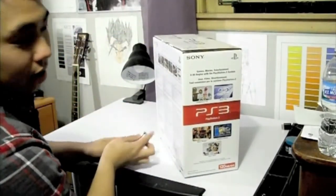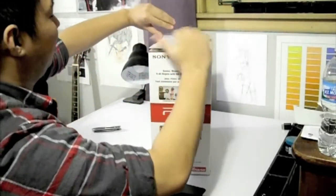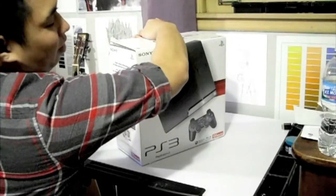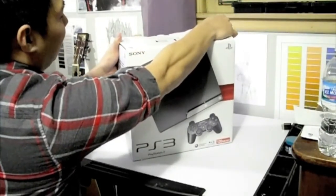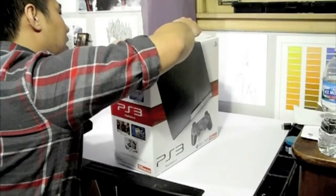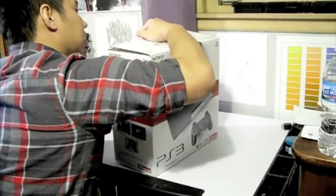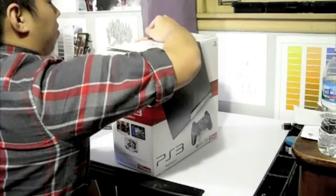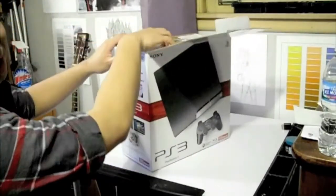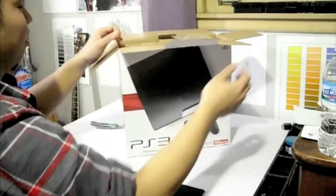I tried to actually fix it, but it didn't come out so well. Pretty much, it worked for 10 minutes or so, and then the yellow light came back on. So, final result, I just decided to buy a new one, just to be safe.